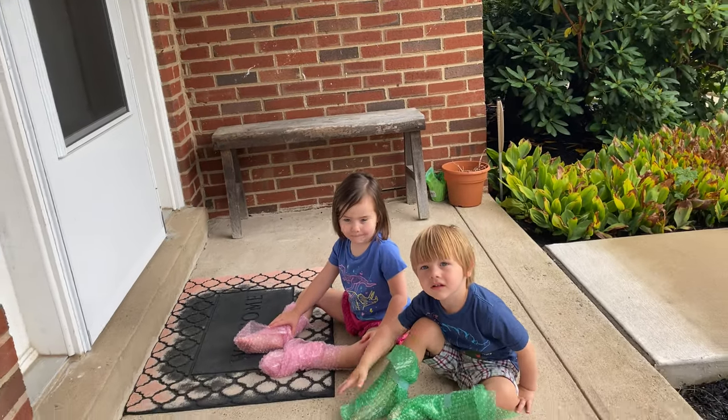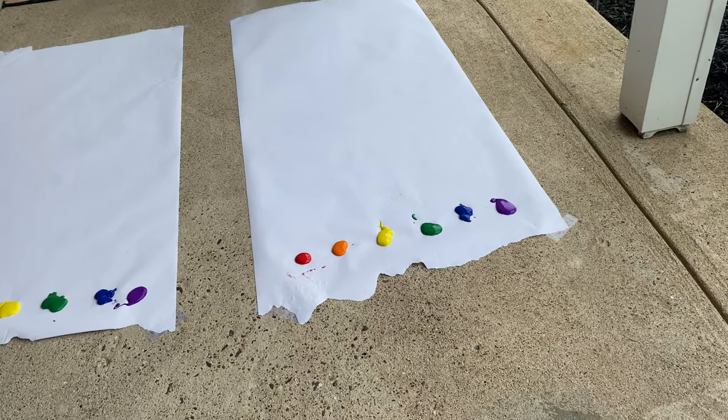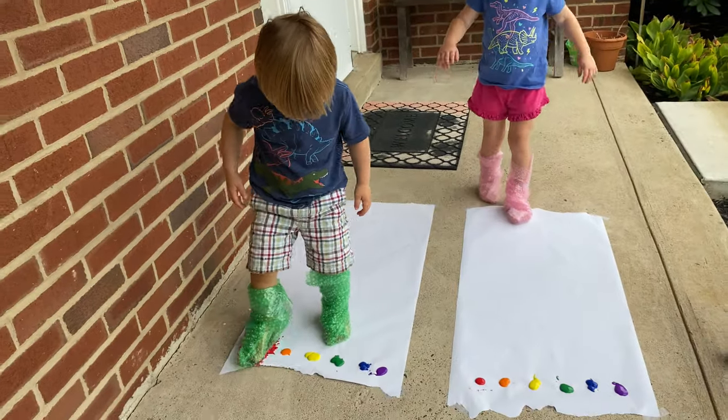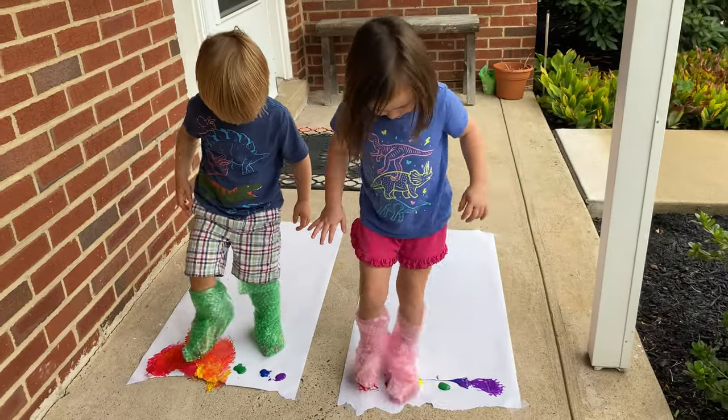Are you ready to paint? Uh-huh! Okay, you can stomp in the little pile of paint and then stomp around on your paper. Is that one you want to show? Yeah, now stomp it around and make a pretty picture. I'm gonna stomp in all of them. Okay, move around on the paper, make a pretty picture.